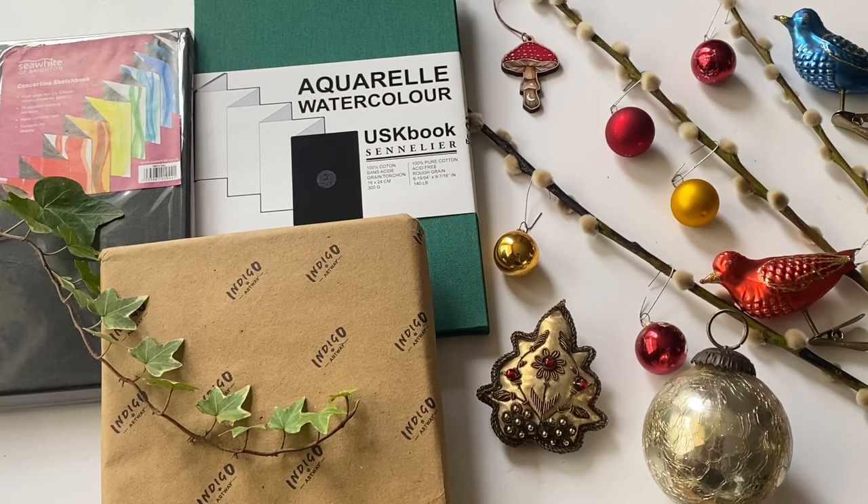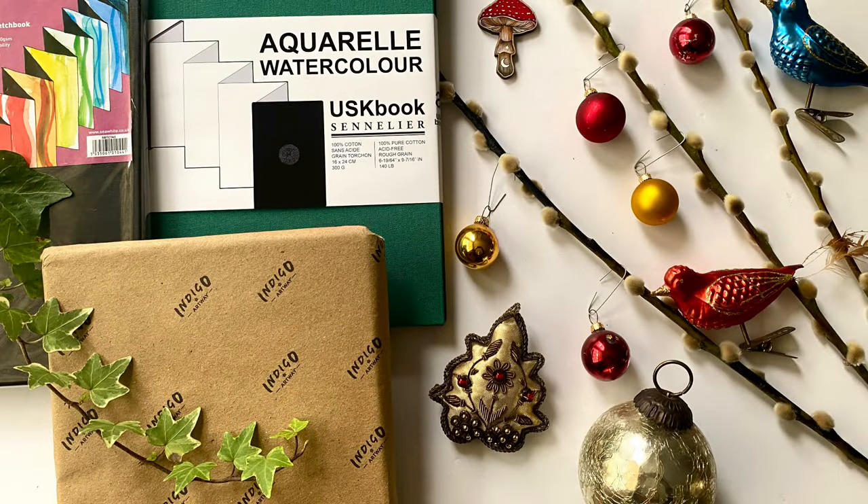The Indigo sketchbook made with handmade cardi paper is a bit cheaper — you can find them for around about 10 pounds, often a little bit less than that. It's again a lovely gift; it comes wrapped in that lovely craft paper already, so all it needs really is a bit of ribbon and you could gift it straight away. And last but certainly not least, the lovely and very classy Sea White of Brighton concertina sketchbook that comes in its own little case is exceptionally good value — you can find it for between about eight and ten pounds online.